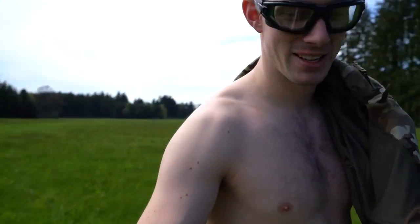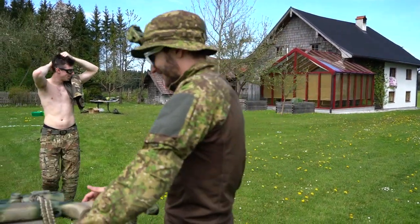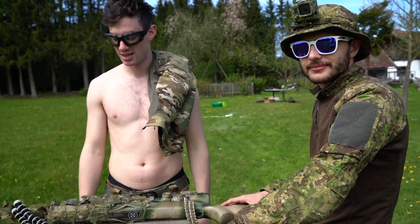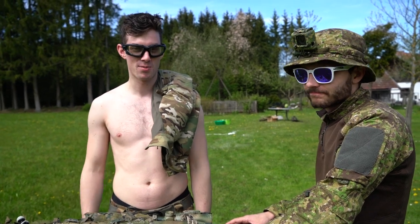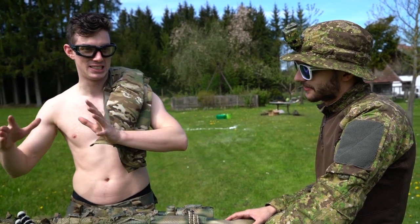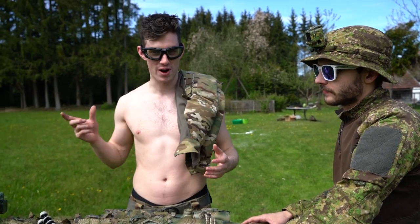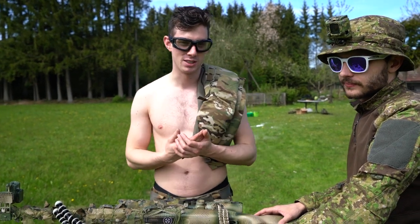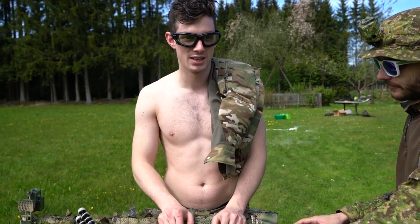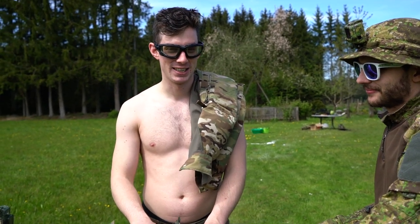How was it, Fabi? At the beginning it was fun. So, conclusion: minimum engagement distance definitely makes sense. 20 meters with a 2.5 Joule sniper rifle — it's painful, and I think it's getting to the danger line where you might be able to penetrate skin or get the BB stuck. I wouldn't go any further towards the barrel. Keep an eye on the minimum engagement distance, listen to it, respect the rules, and don't do stuff like this at home. See you guys next Monday.